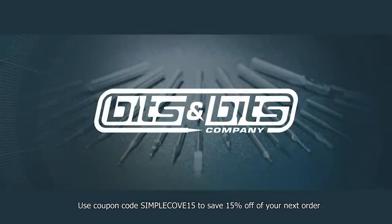I'd like to thank our channel sponsor, Bits and Bits Company. Save 15% using coupon code SIMPLECO15 on your next order.